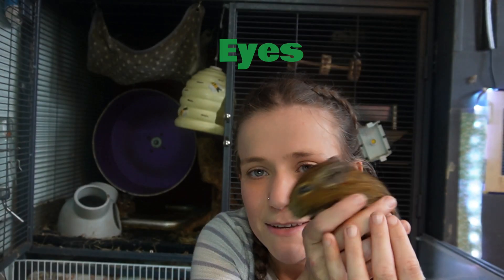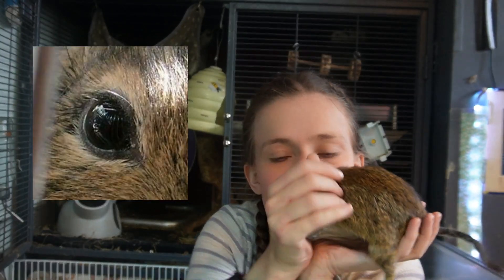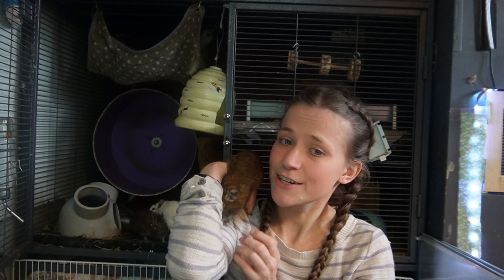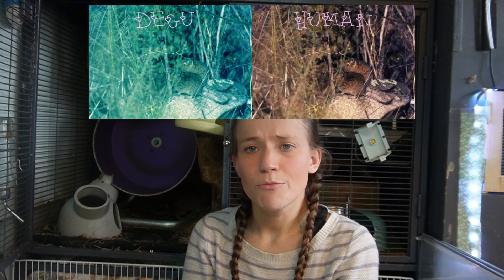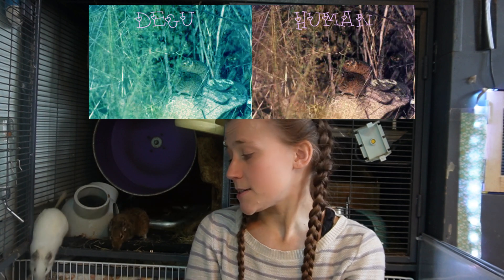Degus' eyes are typically black in colour, and Degus always have this really cute little light orange ring around their eyes, which is completely adorable. They actually have really good vision and they can see both green light and UV. This is actually uncommon for mammals to be able to see UV light, and through testing they've been shown that Degus can distinguish between UV light and visible light. Degus can develop cataracts, so it's really important to keep an eye on your Degu's eyes — and any cloudiness, please do take them to the vet, as cataracts can be a sign of diabetes in Degus, which they are prone to.